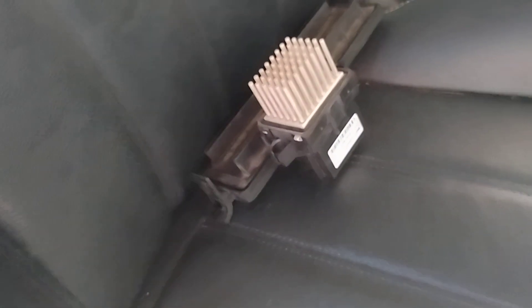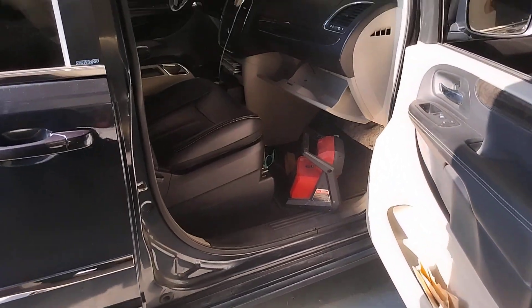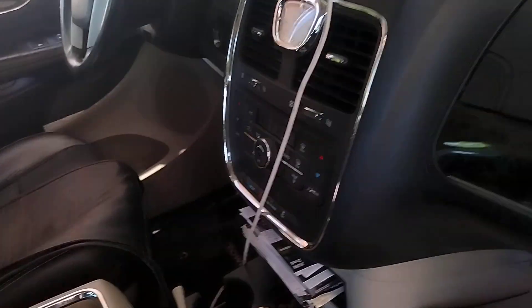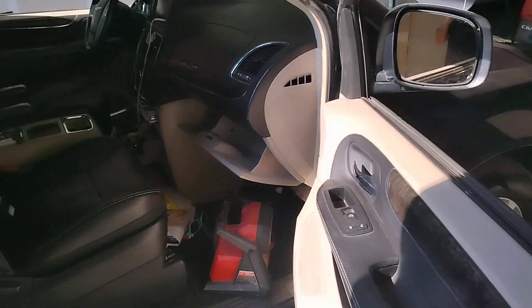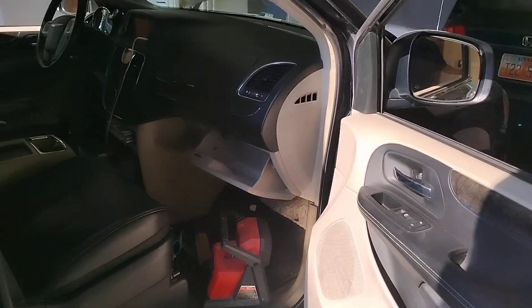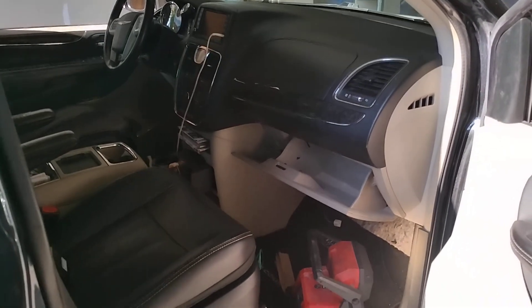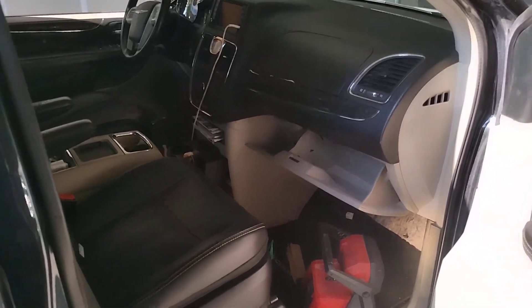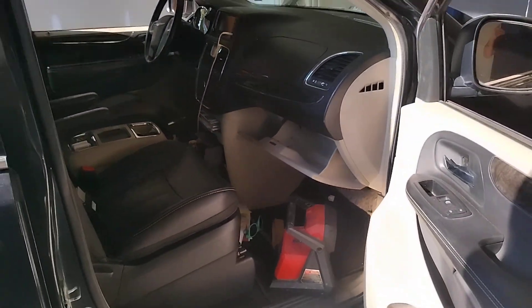So I'm going to make the call to replace the blower motor, the blower motor resistor, and the cabin air filter, and go from there. After that, the only other thing left to check would be the switch. As for the AC compressor — the AC blows cold, so we're not looking at freon or anything under the hood. The issue is simply that it just doesn't blow.